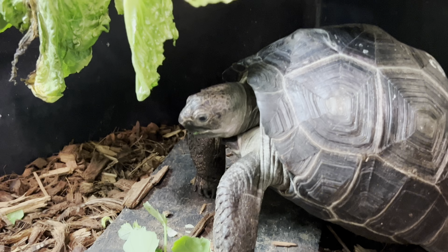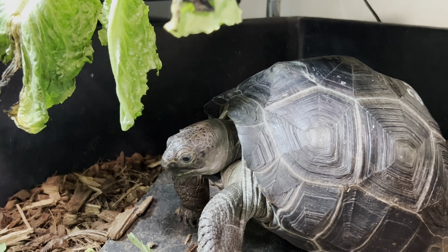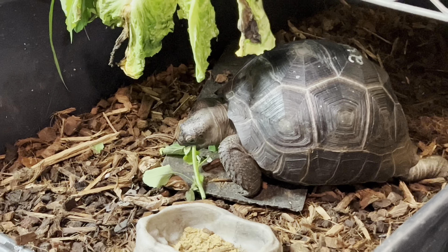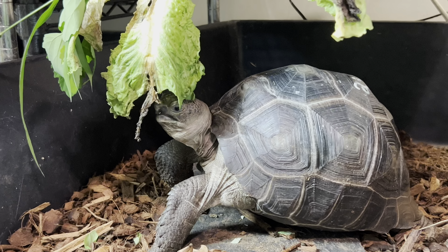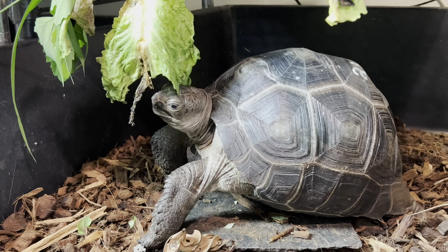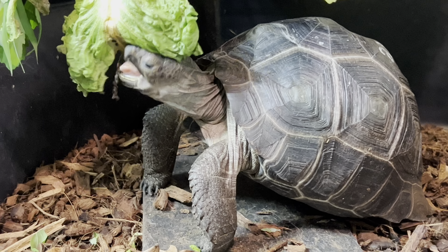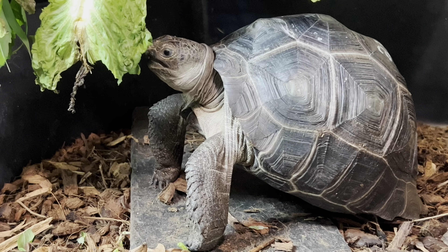Now, you don't just have to have a giant tortoise to do this type of enrichment. There is no tortoise in the world that is going to be constantly grazing with its head down eating grass like some mammal like a cow. These animals are moving around, eating different plants — looking, 'oh this looks good, I'm going to reach up here and try to get some.'